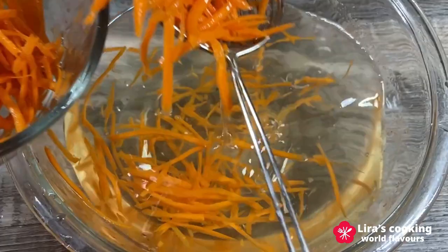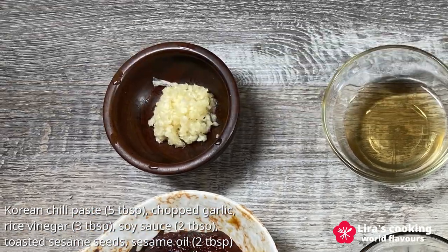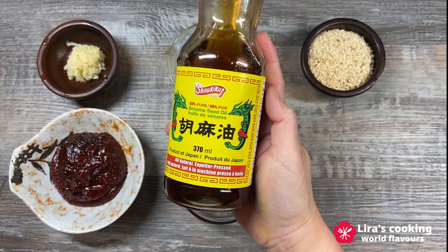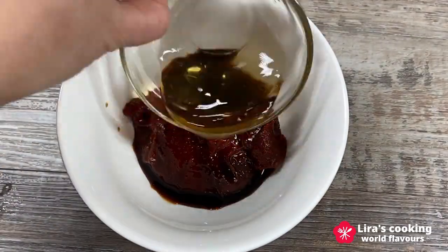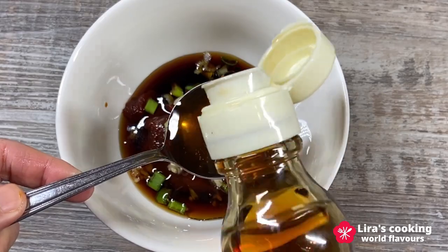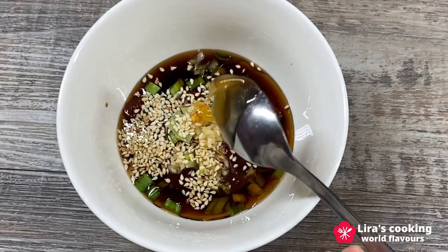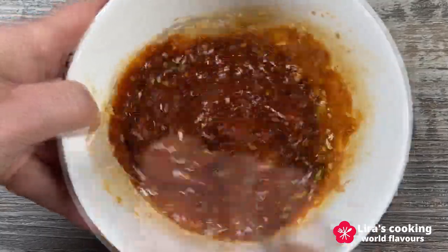Traditionally, Korean people fry all the ingredients slightly in a cooking pan. For the seasoning, we need the popular Korean chili paste, chopped garlic, rice vinegar, soy sauce, toasted sesame seeds, and sesame oil. Add all the ingredients in a bowl, then add a little bit of honey, which is optional. Mix them well. The sauce is done.